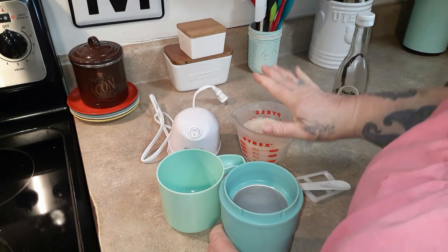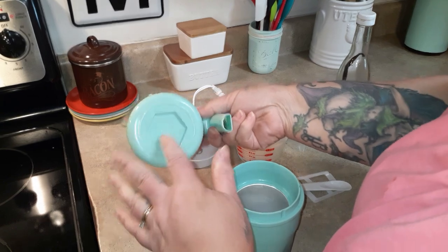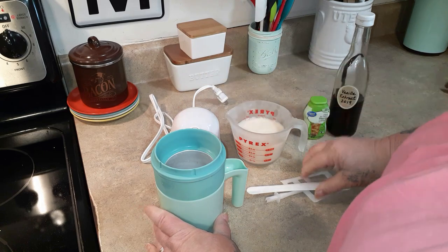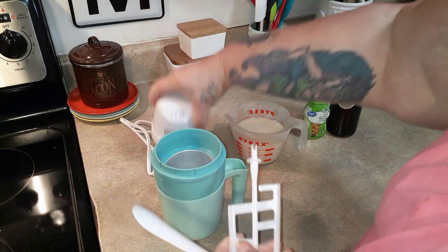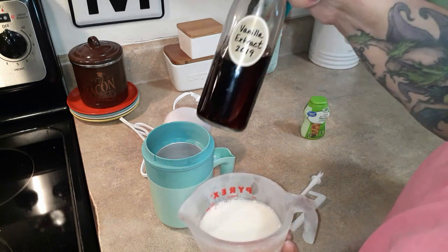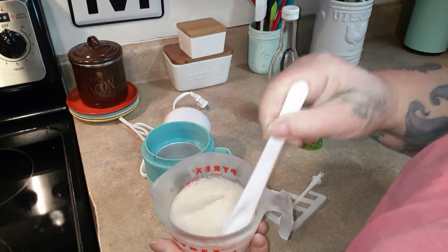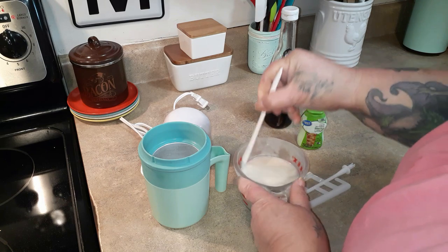Let me show you what comes with it. This is the little bottom cup, this is the freezer insert — you can see the inside is metal. It comes with a little spoon, a motor, and a paddle. The almond milk mixture was one cup of almond milk, a teaspoon of vanilla, and two healthy squirts of liquid stevia.